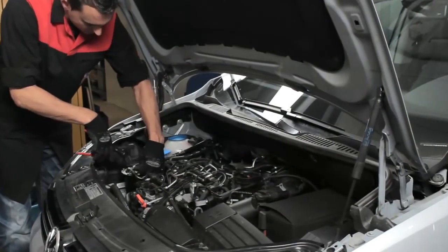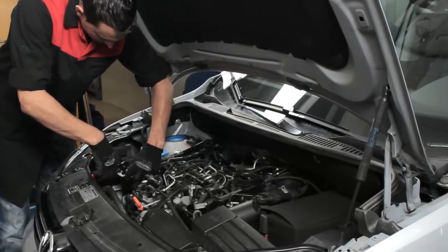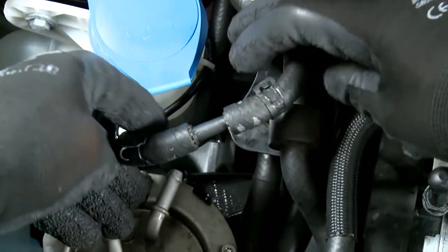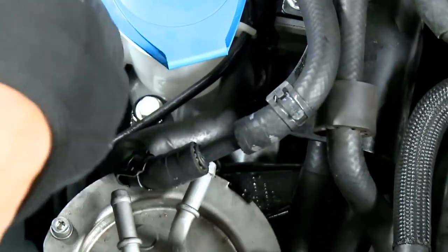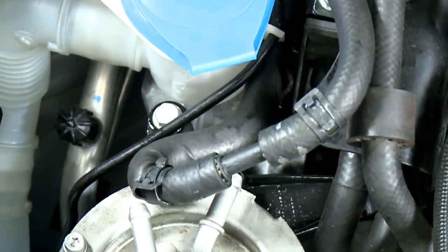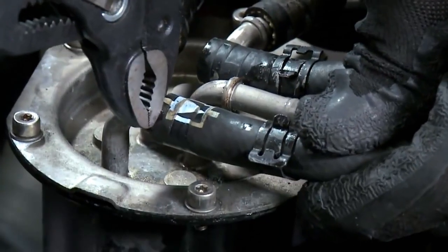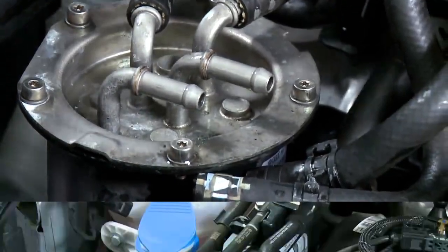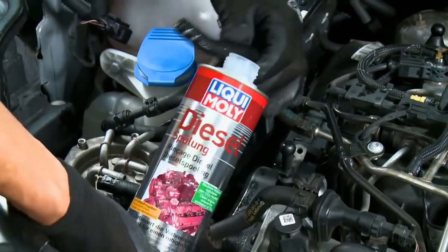For problem-related use, connect the fuel tank's feed and return line to generate a fuel circuit while the vehicle is operated with Diesel Purge. Then disconnect the fuel intake and return lines and insert them into the can of Liqui Moly Diesel Purge.